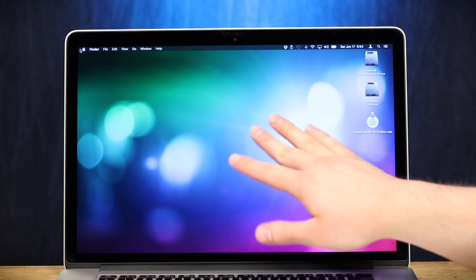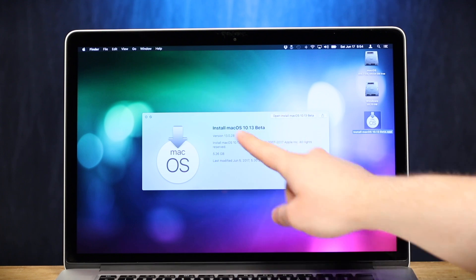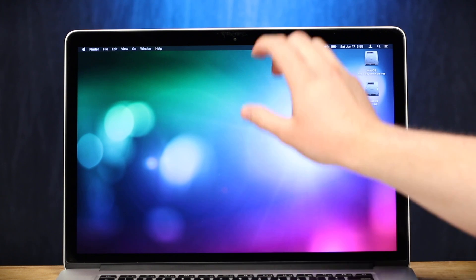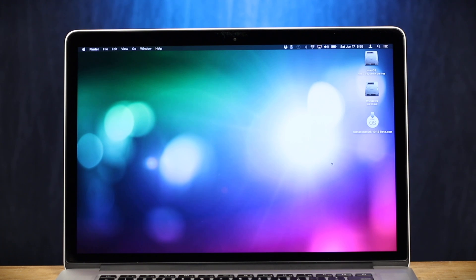Bong. I could go for a bong right about now. So like I said, we are going to be installing the new version of macOS 10.13 called Hi Sierra, and we're gonna take it for a little spin. So what we're gonna do is split a drive so I can have a separate partition just for the developer preview to test it out and to entertain you guys. Let's get down to business.